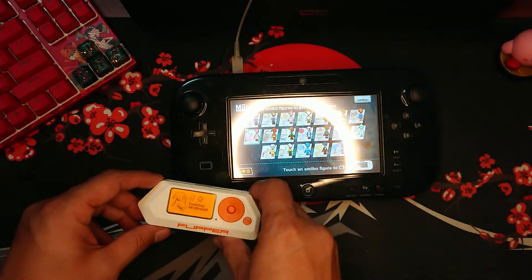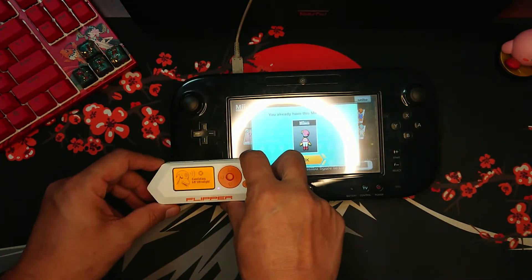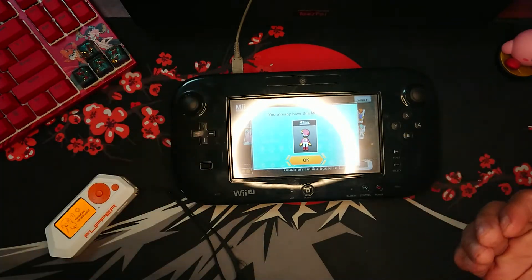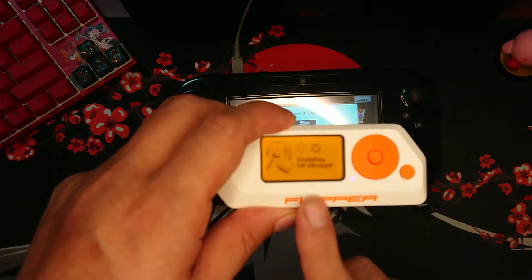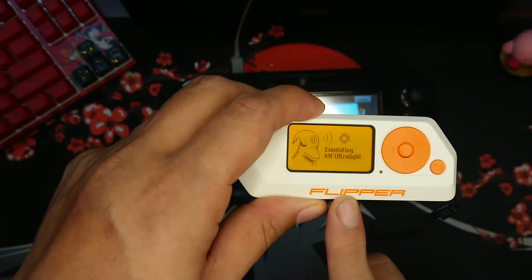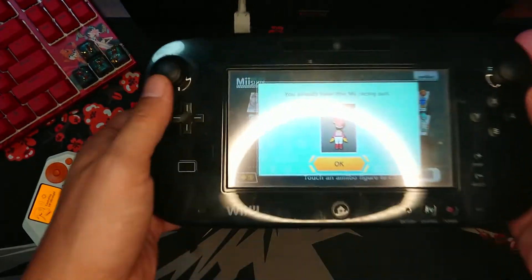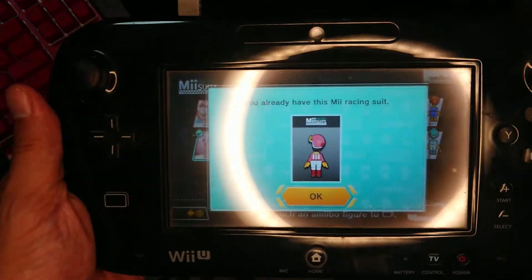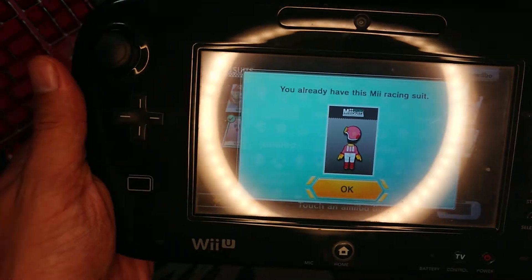And as you can see, it had already successfully read the data emulating from Flipper Zero, and I have already got the Mii racing suit unlocked from the Kirby amiibo.